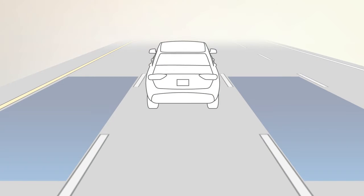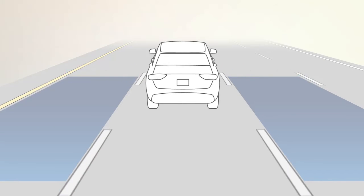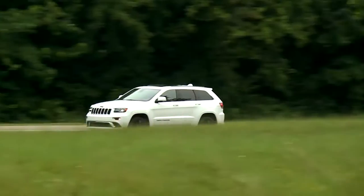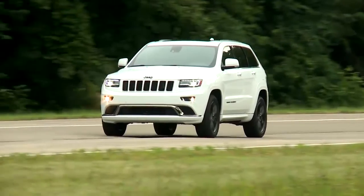The BSM detection zone covers about one lane on either side of you. The zone starts at each outside mirror and extends back toward the rear. The system activates when your speed reaches about 6 miles per hour or 10 kilometers per hour.